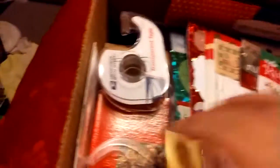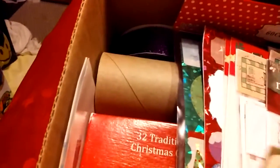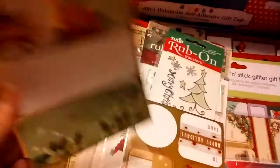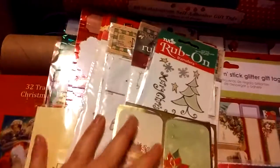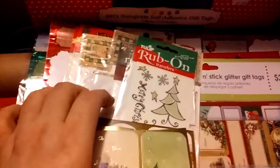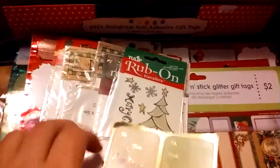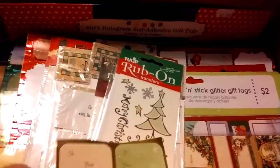Of course you need your tape — I have one, two, three, four rolls in there. I never throw away my to-and-from tags or stickers; I use them until there's no more. I also buy my tags after Christmas sale and there are tons of them — you pay like a quarter or 50 cents for a whole bunch.